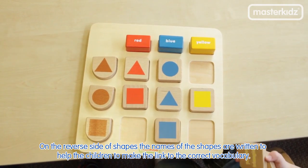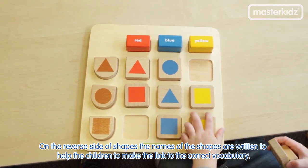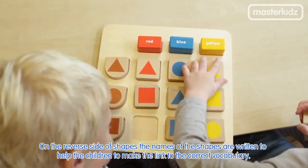On the reverse side of shapes, the names of the shapes are written to help the children to make the link to the correct vocabulary.